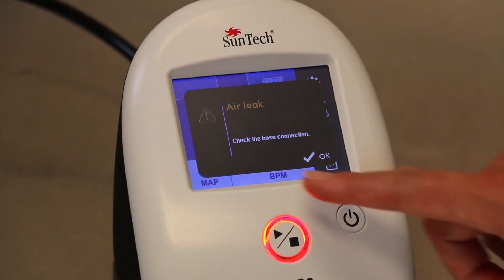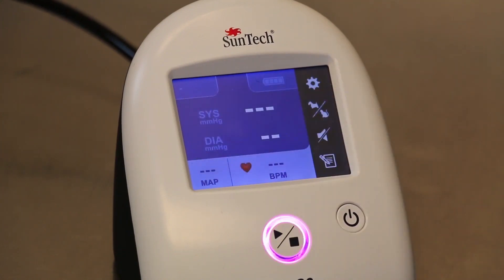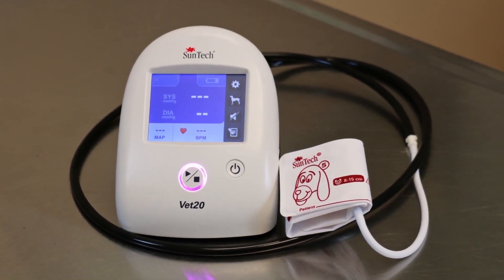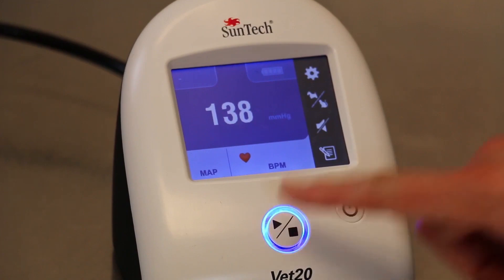If you see an error message during a reading, follow the instructions located on the screen. These messages provide information on what went wrong and also have suggestions to fix the problem. There is no need to look up an error code in a manual. If you need to stop a BP measurement, simply press the start stop button.